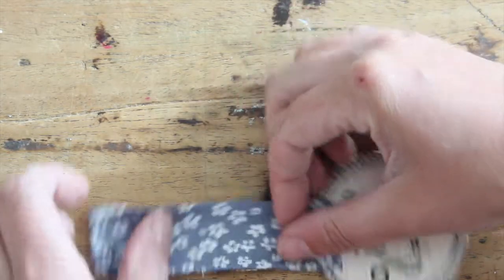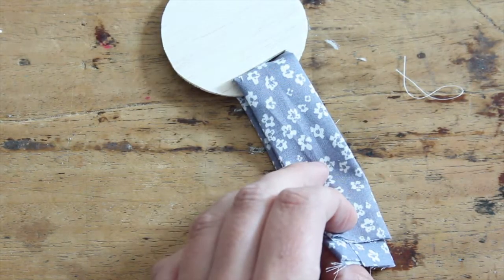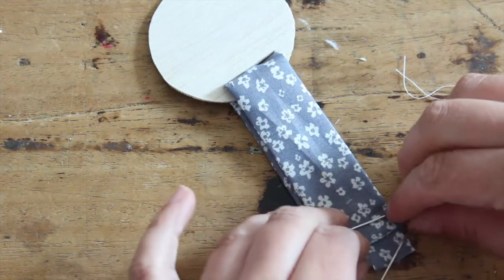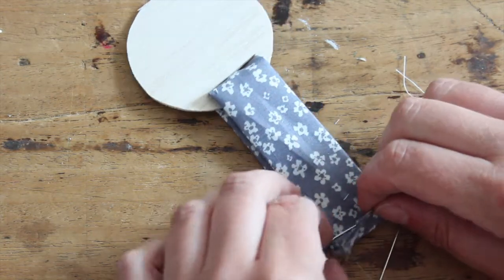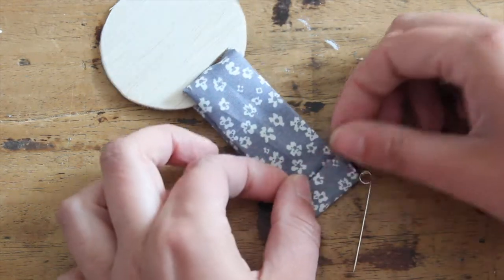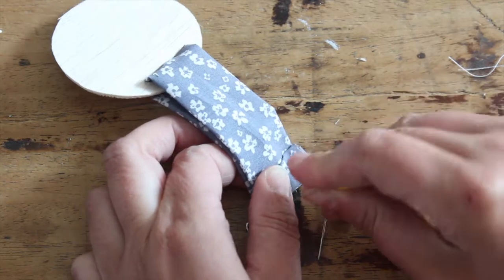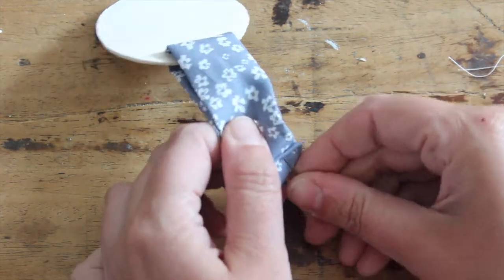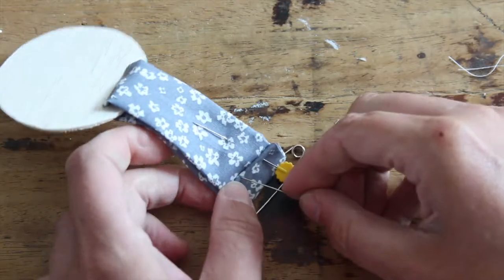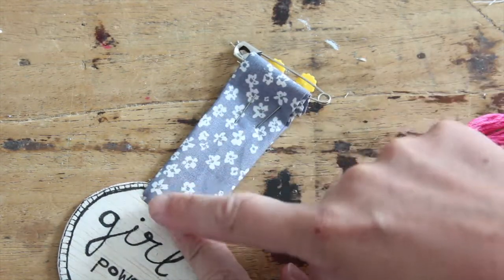Fold the fabric double, and then get your safety pin and wrap the fabric around that too. Pin this all in place — I'm going to close my safety pin before I stab myself! So this is sort of how it's going to look. Now we're going to take our embroidery thread and do a simple running stitch all the way here.